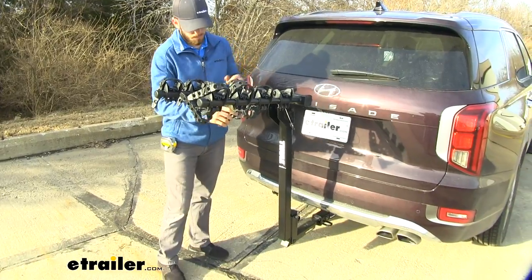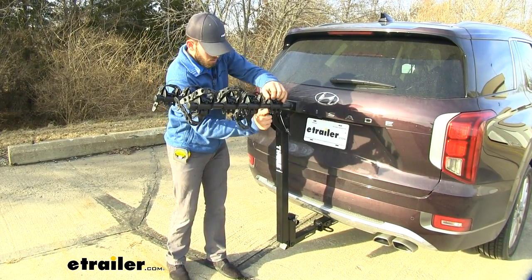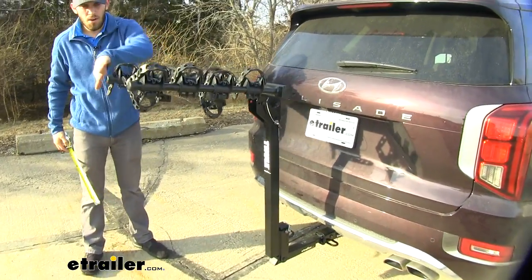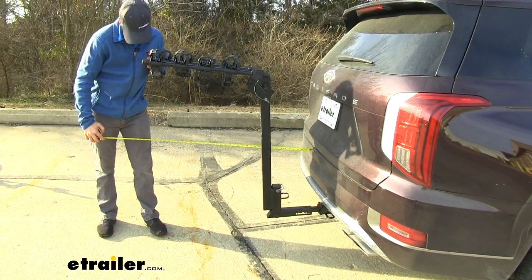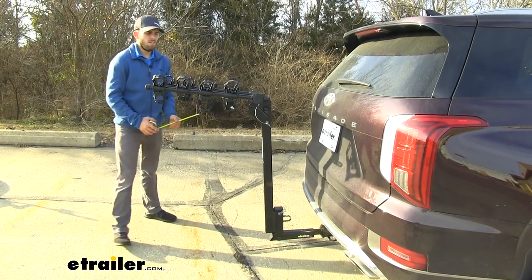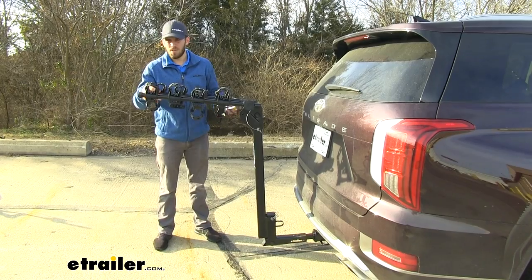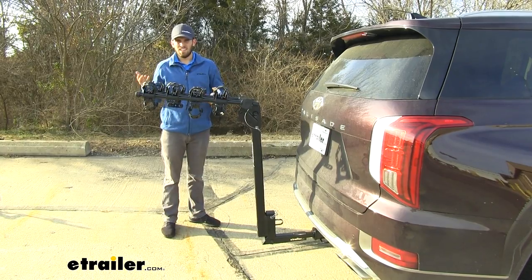I'm going to go ahead and re-secure my straps. Now I want to go over a few measurements. First, we're going to measure from the bumper of our Palisade to the outermost part of the Hitching Post Pro. That tells us how much length has been added onto the back of the vehicle — it's about 39 inches. Keep in mind, if you have a bike loaded up, the pedals and handlebars will probably stick out a little bit further. So it's 39 inches added onto the back of your Palisade — just keep that in mind for any close-quarter situations.